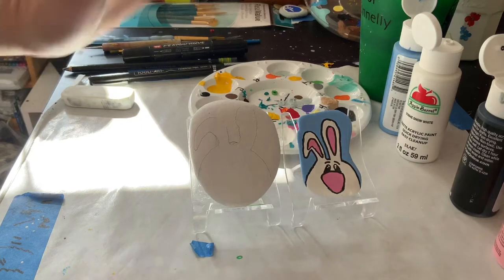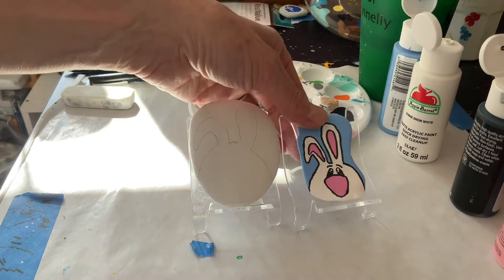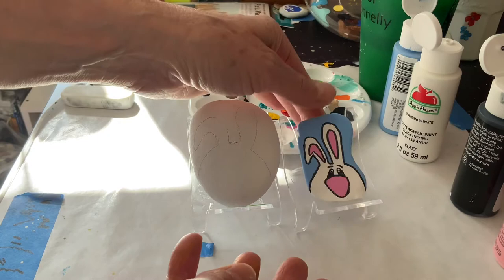Hello! Welcome to Sunset Studios. Today we are going to make this adorable bunny. It could be considered for Easter or it could just be considered a bunny.